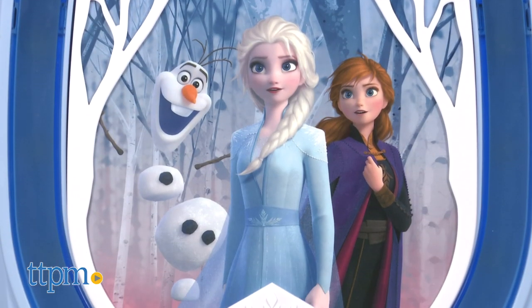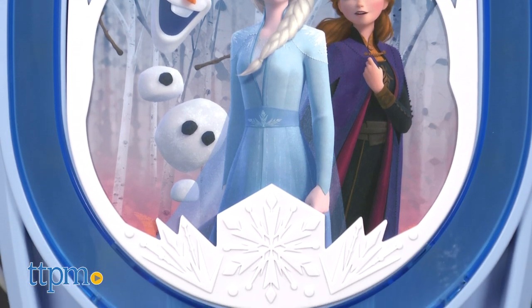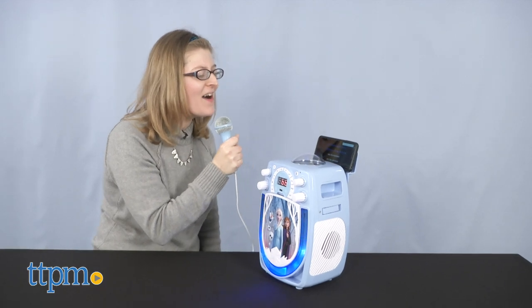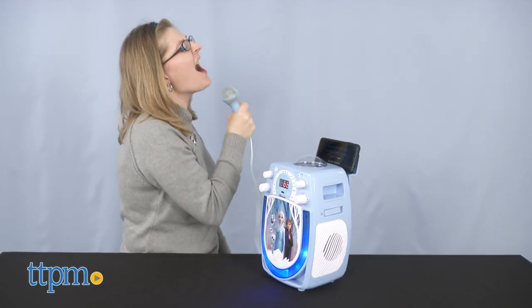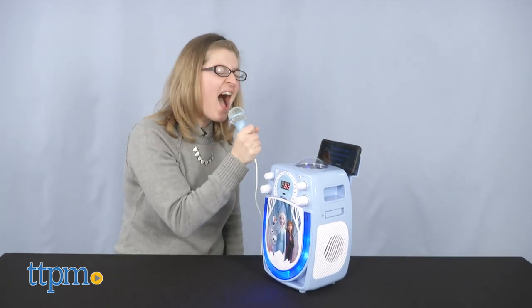What also happens as you sing are lights and projected snowflakes — this definitely gives a performance feel to your singing. Of course, this Frozen karaoke machine features images of frozen faves Olaf, Elsa, and Anna, along with snowy details. This runs on 8 C batteries, which aren't included, but an AC cord is included if you just want to plug it into an outlet.